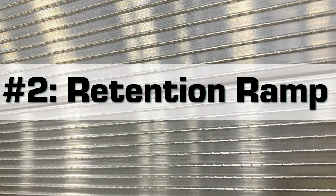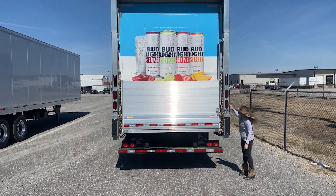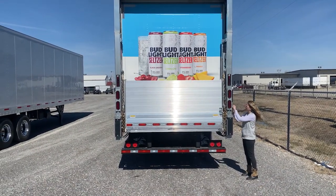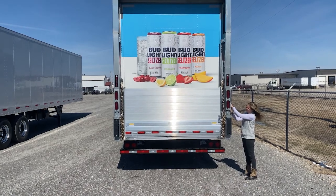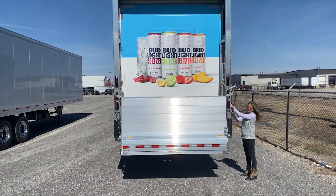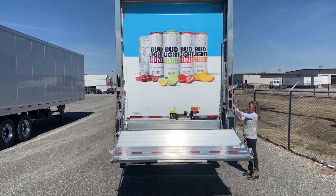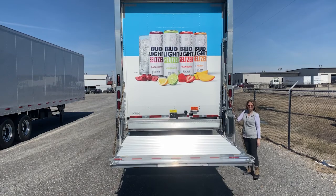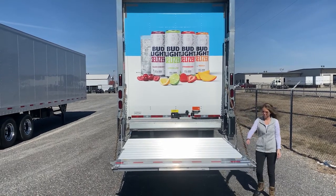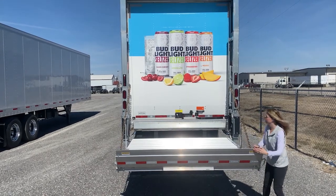Number two: the retention ramp. The 16-inch aluminum retention ramp should always be placed into the up position when product is loaded onto the liftgate. This is the number one safety feature of the liftgate that is often the most neglected in the field. Lower the gate to hip height, open the retention ramp, then lower the gate to the ground before retrieving your product.